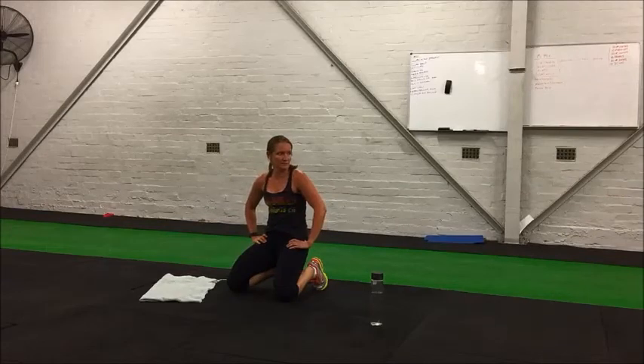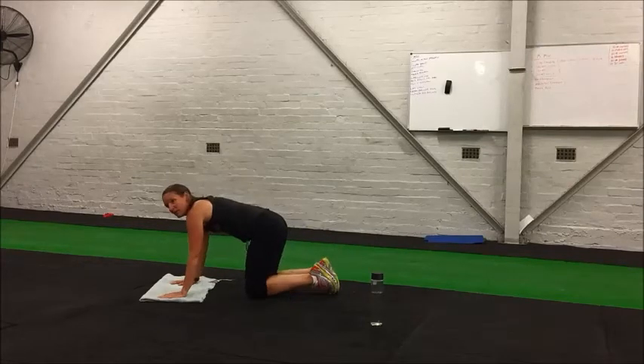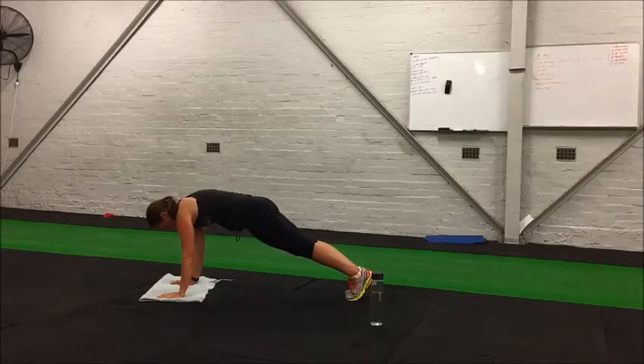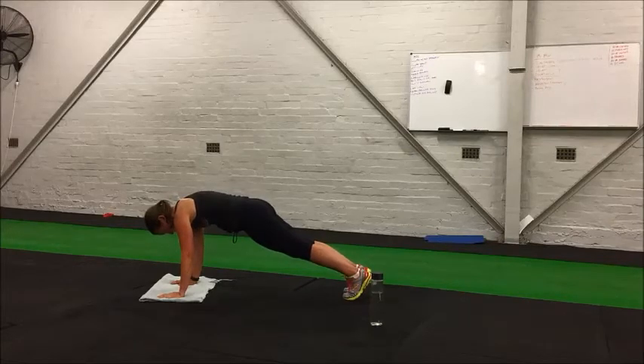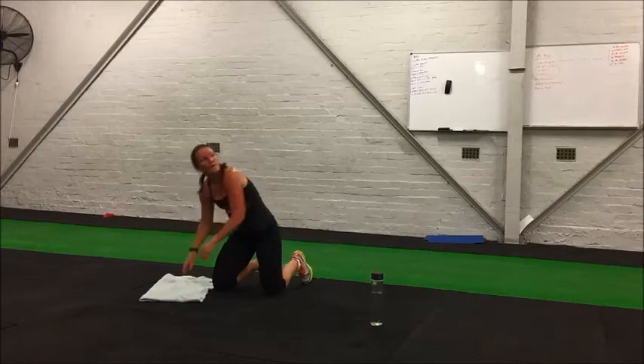Resting, 15 seconds. Next up is prone hold — basically the top of a push-up position, holding that, strengthening your core. Five seconds. Make sure your palms are underneath your shoulders, activating your core — try to tuck your bum in, so the pelvis kind of tilts and you can feel your core engaged. You're essentially taking the arch out of your lower back by tucking your bum in.